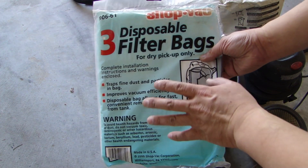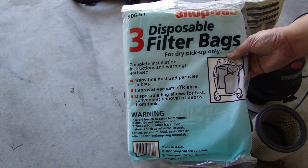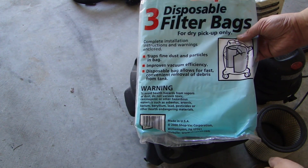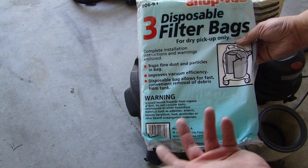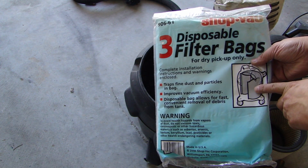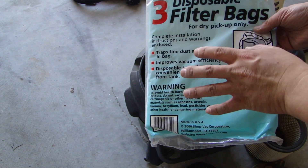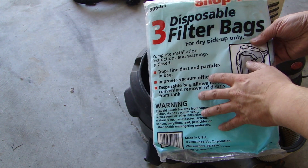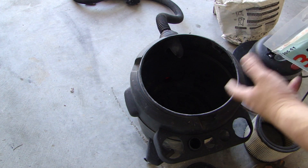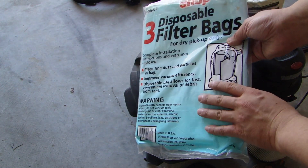As for the filter bags, this one is made by Shop Vac. This pack is a pack of three and they're disposable, so every couple of years you can replace it. Depending on how full it is, you might have to replace it every year. If you're going to use a paper bag — this type of filter bag — it's only meant for dry pickup. If you're going to be using the shop vac to vacuum water and standing water, you do not use one of these paper bags.